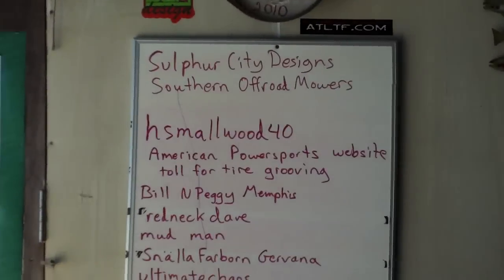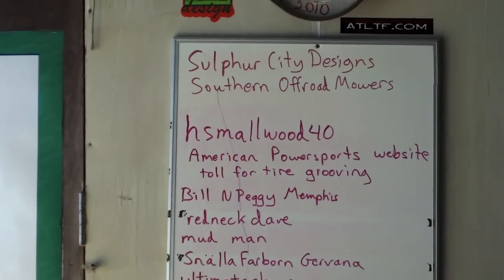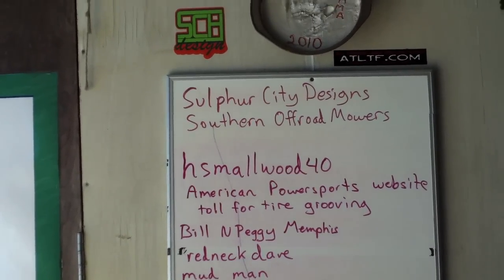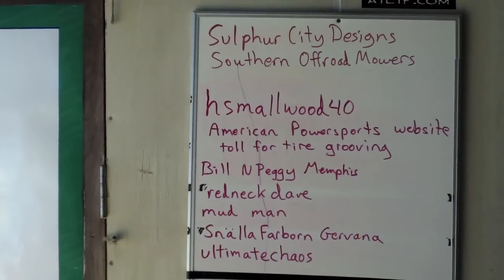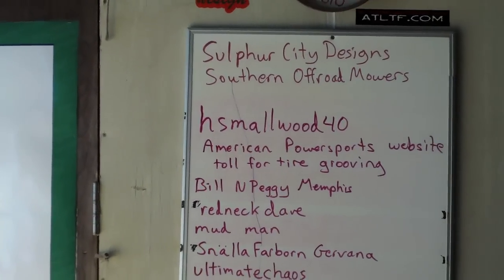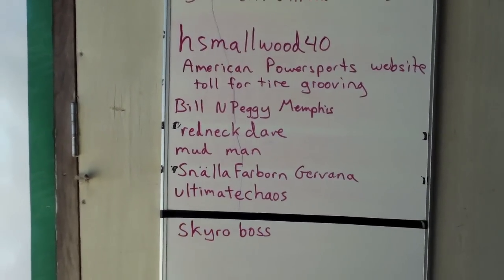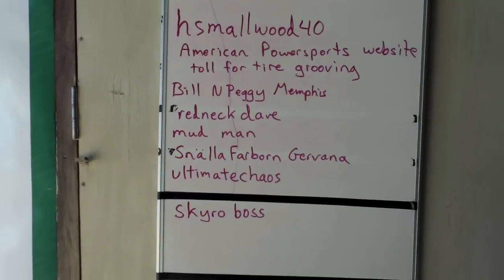Bill and Peggy Memphis guys, thank you for your kind words, I really appreciate it, and thank you for subscribing to my channel. Redneck Day, thanks man. Mud Man — there's a space in the middle there. Snala, Farborn, Gravana — thanks for subscribing. Ultimate Chaos and Skyro Boss, thanks for subscribing guys.